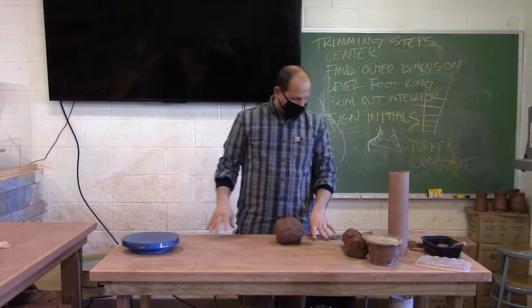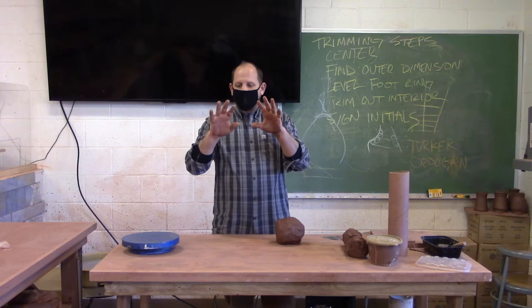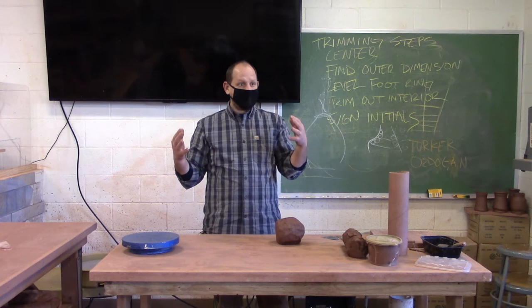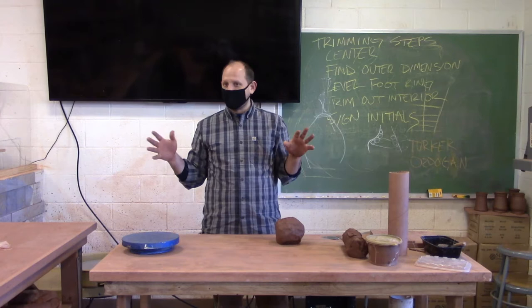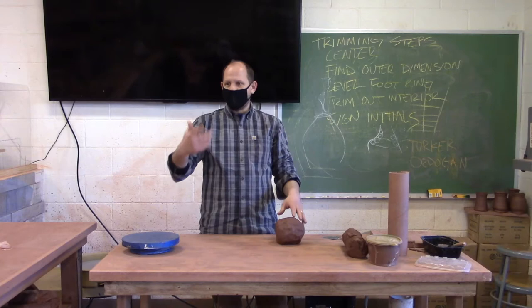The reason we call it soft slab is we want to take advantage of the clay when it's softer so that we can bend and manipulate it a lot easier. So these forms aren't going to be geometric — I want you to think about rounded forms. The next project, the hard slab, where we let our slab stiffen up, would be a geometric vessel shape. If you have ideas about cubes and stuff like that, just put that on hold. Think cylinder for this — from a cylinder we can make all sorts of different shapes.